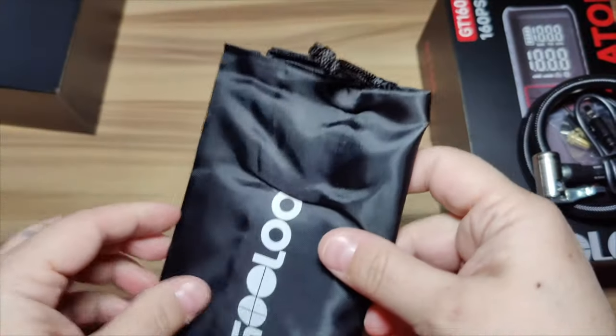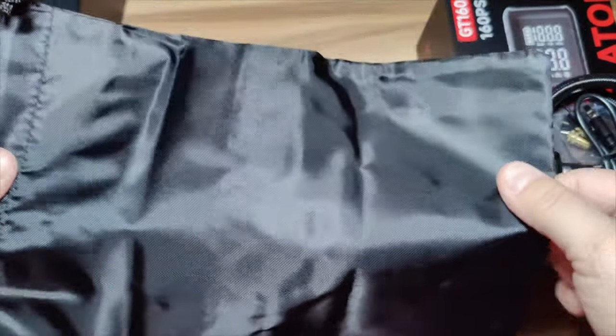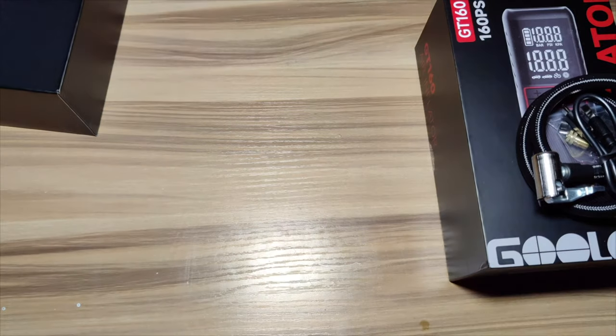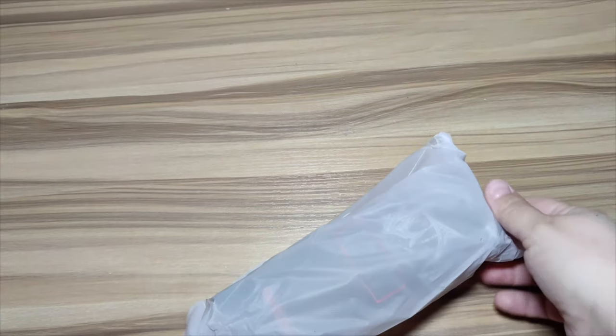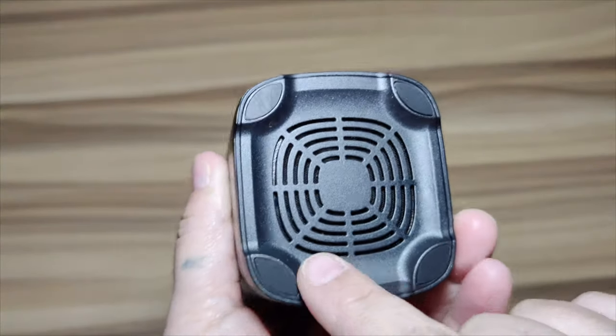It has a large digital screen with a preset value and real-time value display. Here's the little bag. Now let's get into the machine itself — it is cordless, more convenient, and has a large LCD screen that is larger, brighter, and clearer.